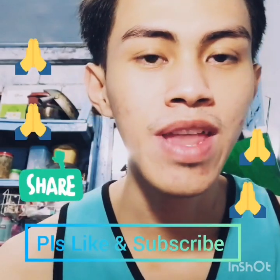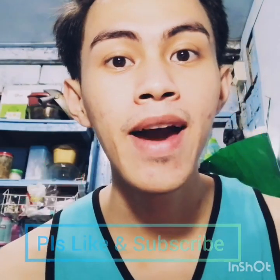Good day everyone. Today I'm going to show you my talent. This is my first one.